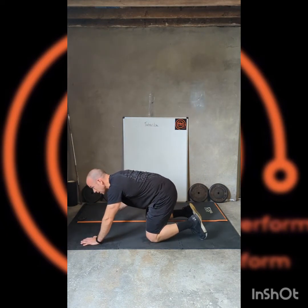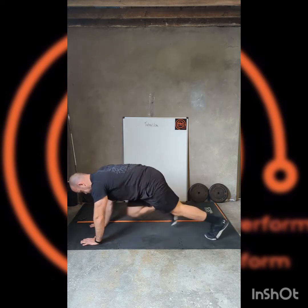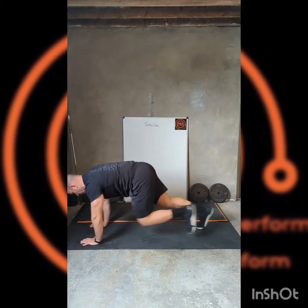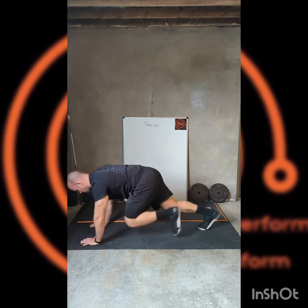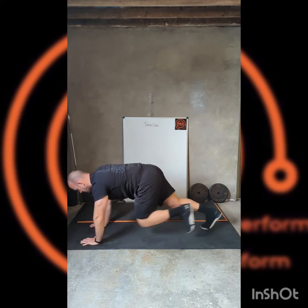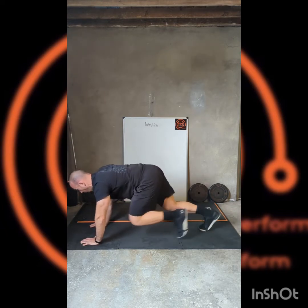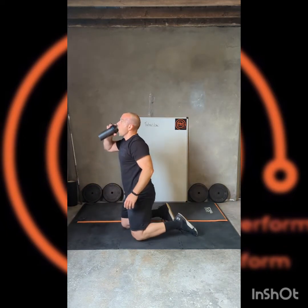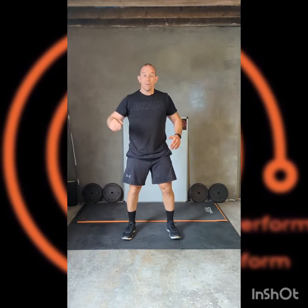Nice position. Good fast tempo on these mountain climbers if you can. Keep the hips down — you need to keep the hips down as well. It's easy to do — just don't bring your knees up too far. Great job. Halfway — keeping it going. Here we go. Still working, here we go.